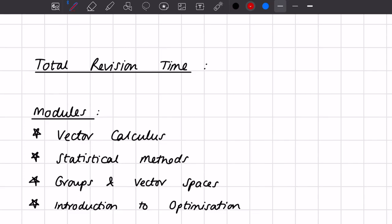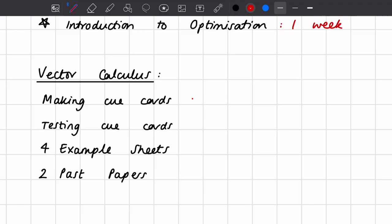Once you've made your lecture note material revisable — whether cue cards, active recall pages, or whatever works for you — the next step is making a plan. I would make a rough plan of what I wanted to get done each week. For my undergrad Christmas exams with four weeks and four modules, I'd spend roughly a week on each. Take into account how modules are weighted and how easy or difficult you're finding each one — spend less time on the easier ones and focus more on the harder ones.